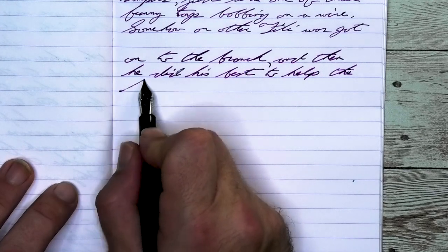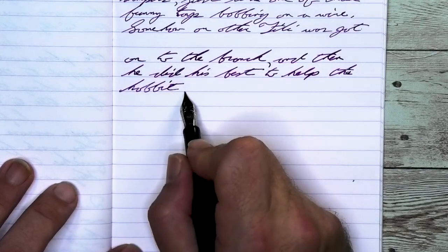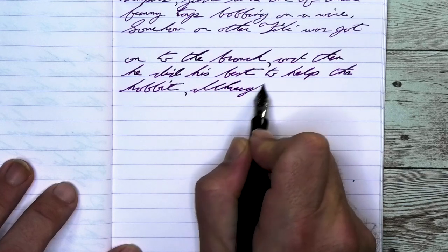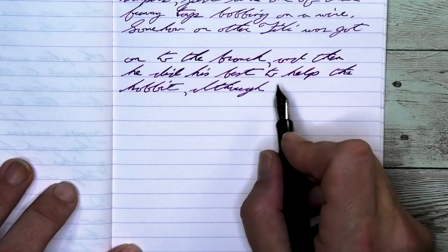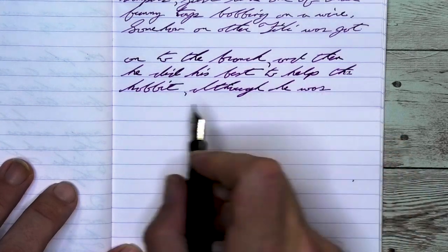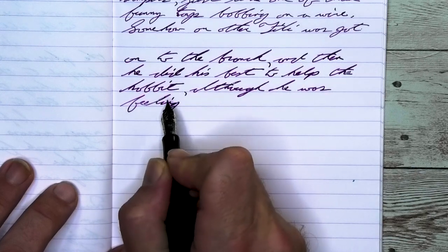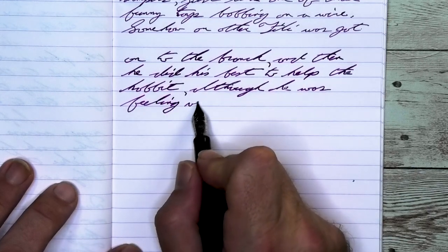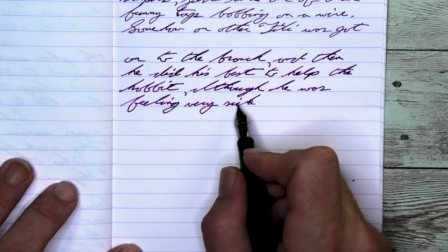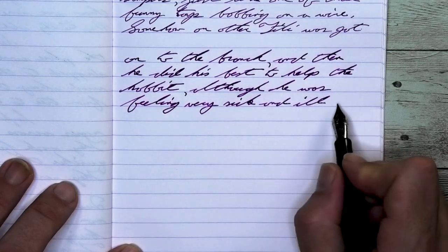Looking at the medium nib, it is a little bit darker than it was with the extra fine — just a little bit darker with no feathering, no spread. The shading shows up much better than it did with the extra fine. Take a look at 'branch' on the first line where the B is quite dark, lightens into the R a little bit, but comes out of the R very dark, lightening into the ANC, very dark at the H. And it does that a lot through this writing.